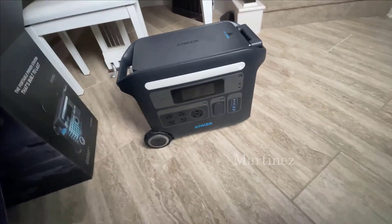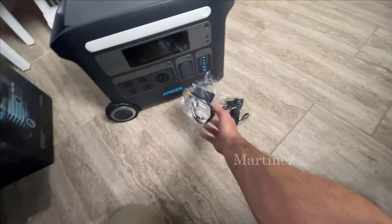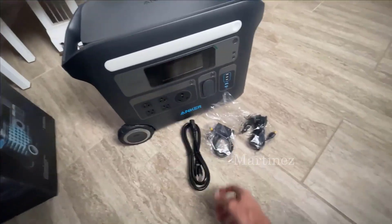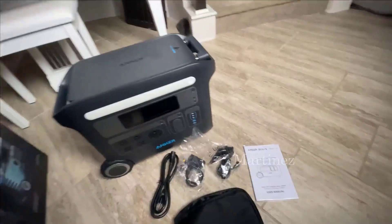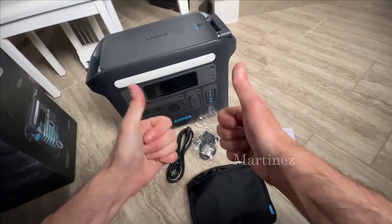Hey everyone, today I'm diving deep into something that's been a standout in my tech collection — the Anker SOLIX F2000, also known as the PowerHouse 767. If you have unanswered questions before buying one, you're in the right place.